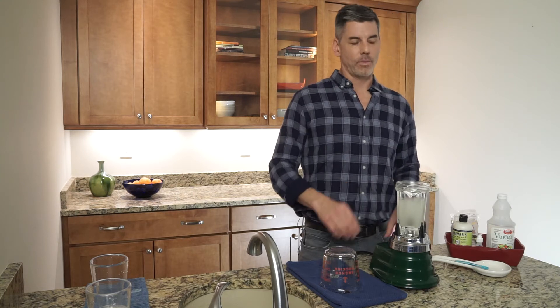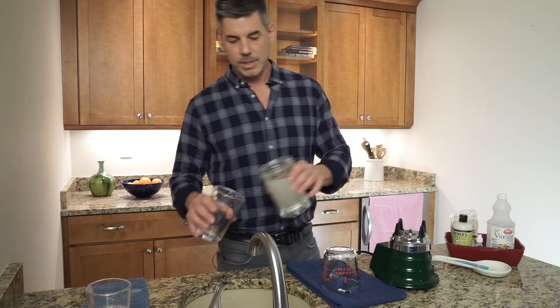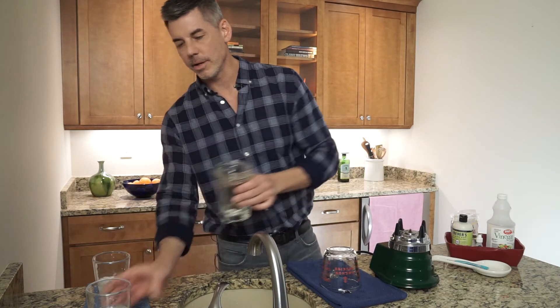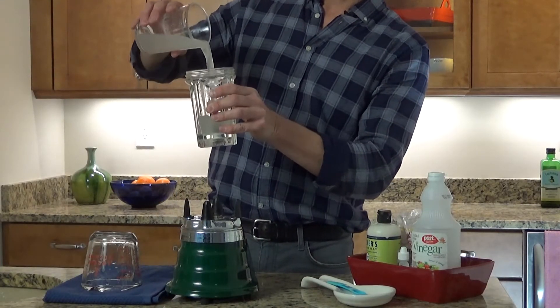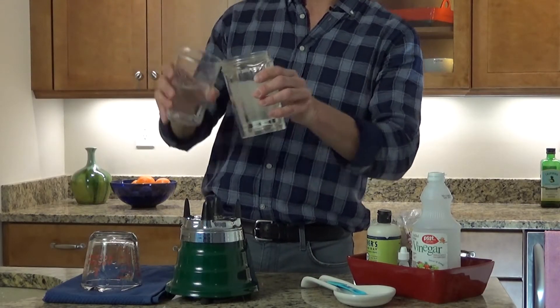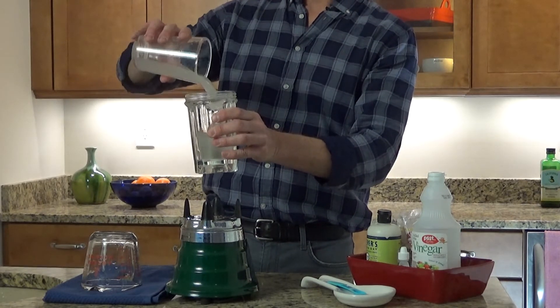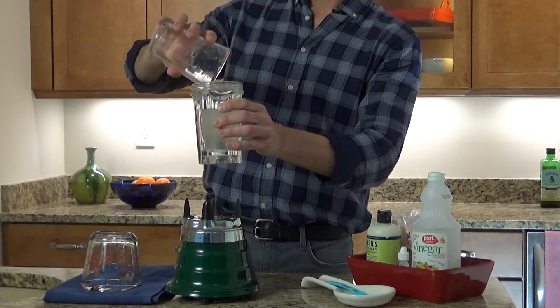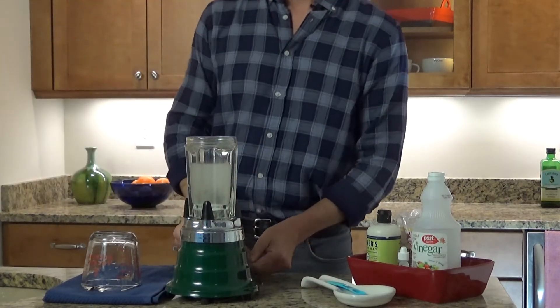It does take a little while to thicken the water, so I started this a little bit earlier — I have pre-made this. As you can see, the guar has thickened the water a little bit, but it's still pretty fluid. It's not quite as thick as what we want frack fluid to be, so I'm going to have to add my other ingredients.